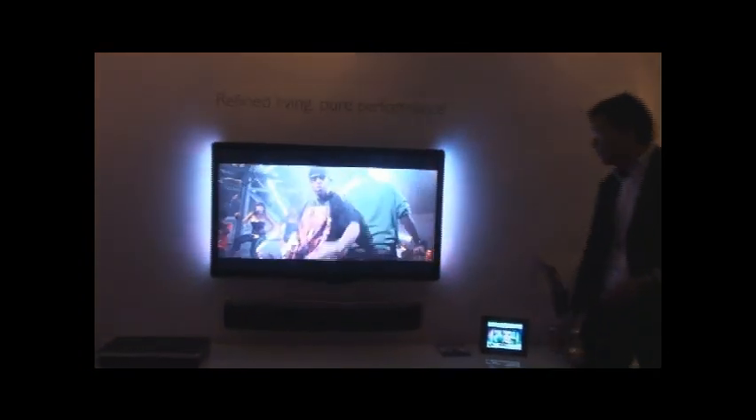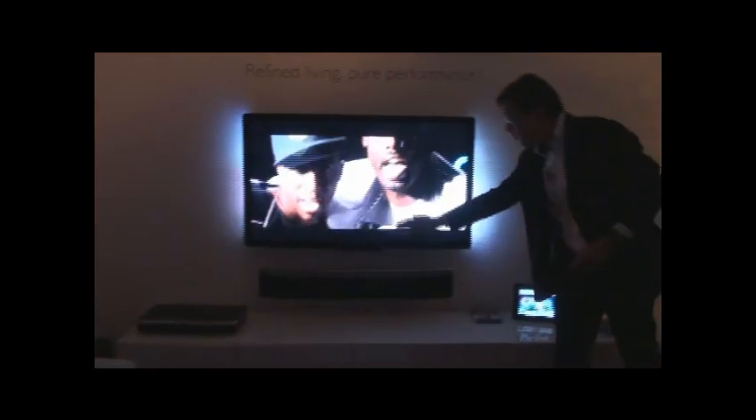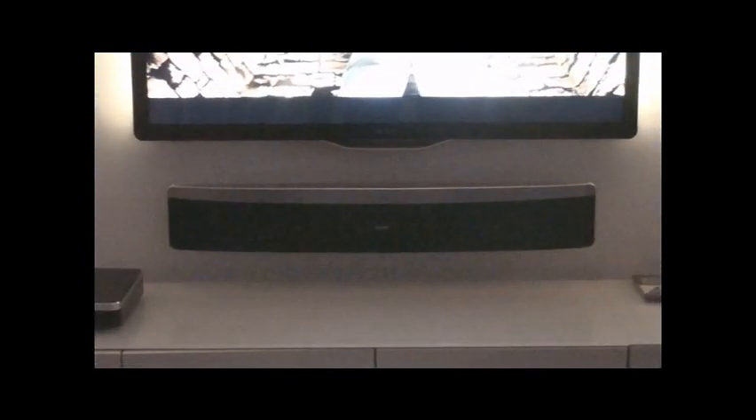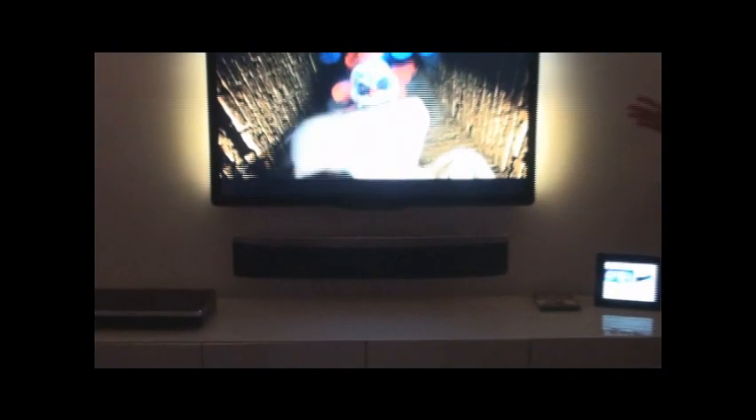Of course, the home theater system — this is a soundbar also with the angle loading that we talked about in the 7,000, but in a harmonious matching fashion with the use of materials and attention to details. So, 8,000.